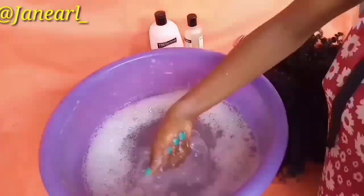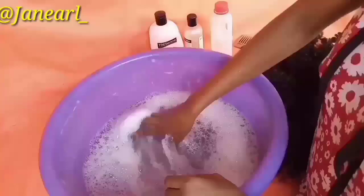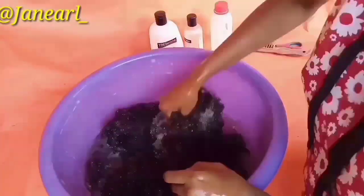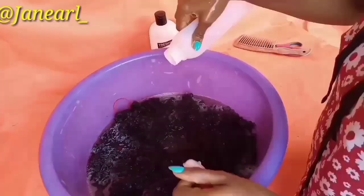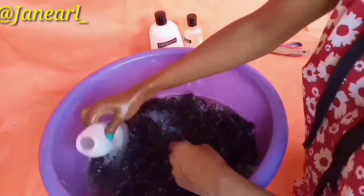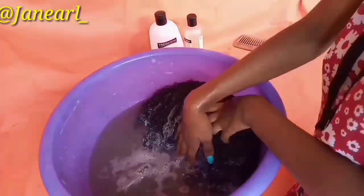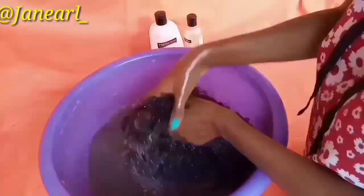First, pour your shampoo and conditioner into the bowl of water and mix it really well. Make sure that the shampoo and conditioner is enough, and make sure not to put so much water so you won't waste your product. I put too much water and had to end up adding more conditioner and shampoo.